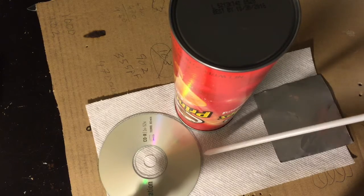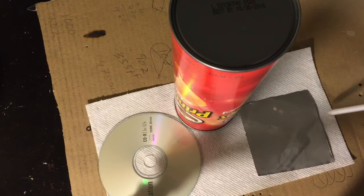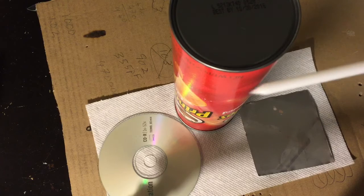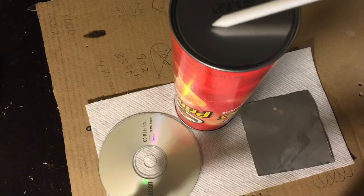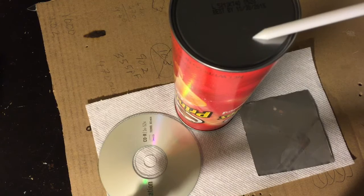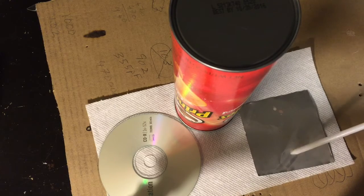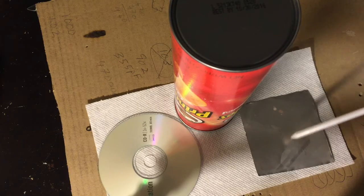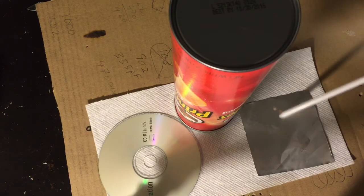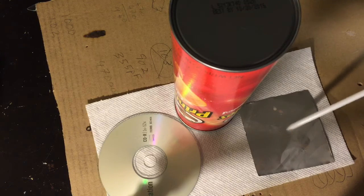So what we have is an old CD-ROM, a piece of a baking tray that's cut into a square that just fits over the top of the Pringles can — the open end of it. We're going to use a Dremel to cut a square hole, about an inch square, in this metal end. We're going to cut a slit in this aluminum foil with an X-Acto knife, so it should be about the width of the knife — just cut a slit about less than an inch.